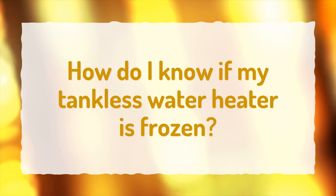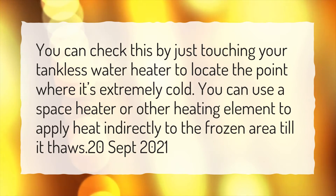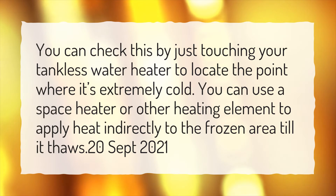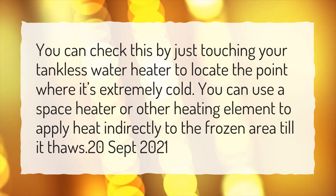How do I know if my tankless water heater is frozen? You can check this by just touching your tankless water heater to locate the point where it's extremely cold. You can use a space heater or other heating element to apply heat indirectly to the frozen area till it thaws.